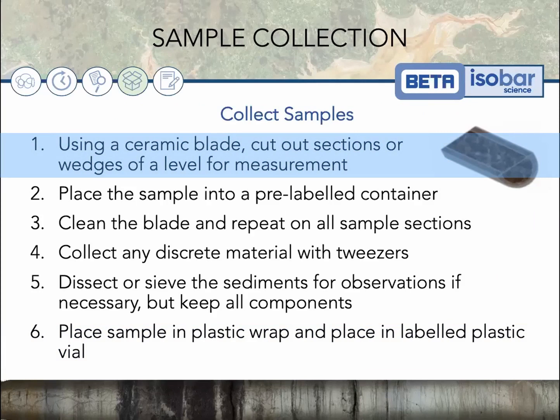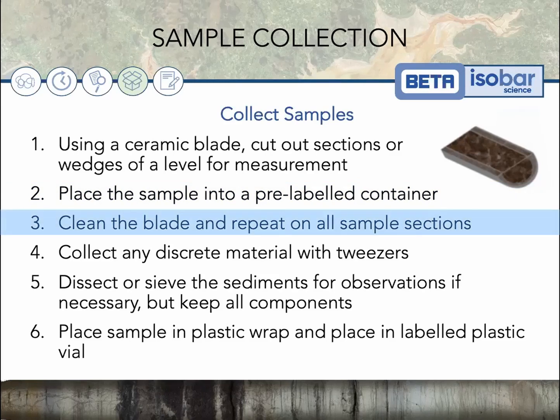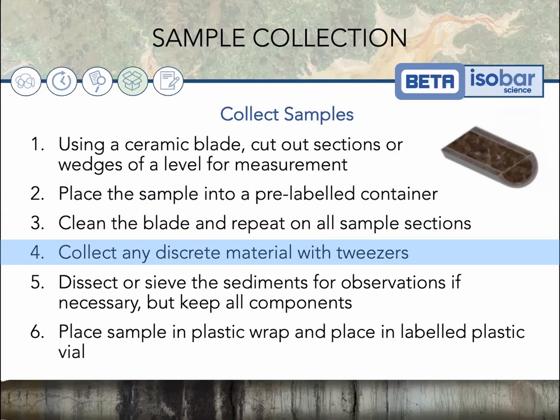Next, use a ceramic blade to cut out sections or wedges at different levels depending on the measurement you're interested in. Place each sample into a pre-labeled container. Clean the blade after each cut and repeat on all sample sections. Make sure you also collect any discrete material with tweezers.